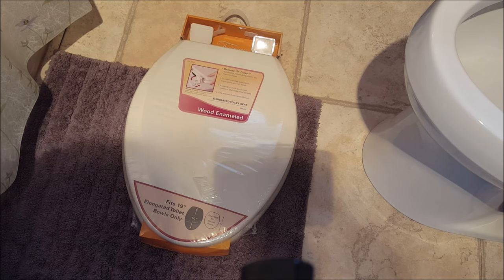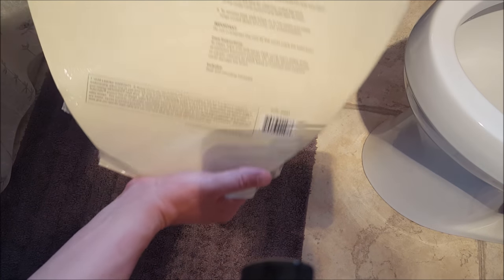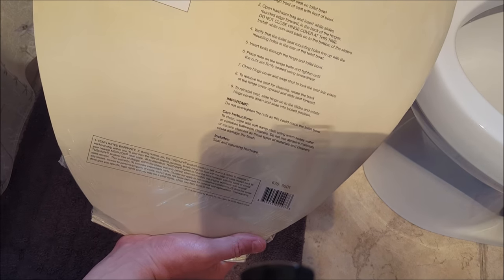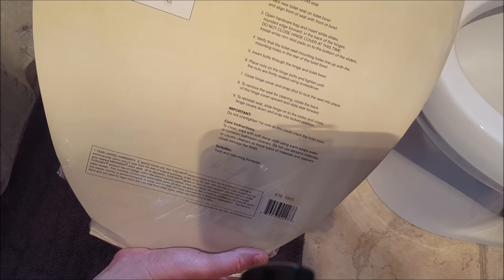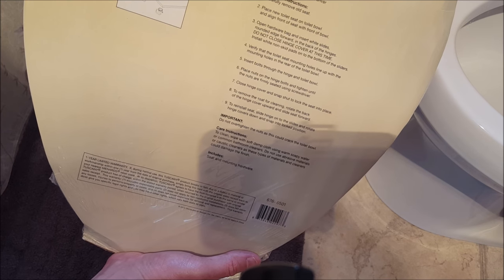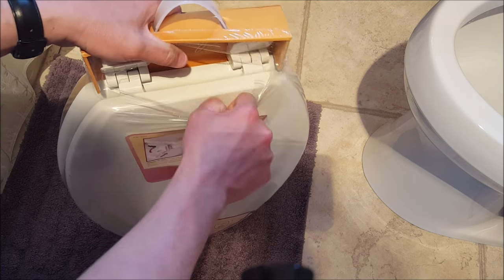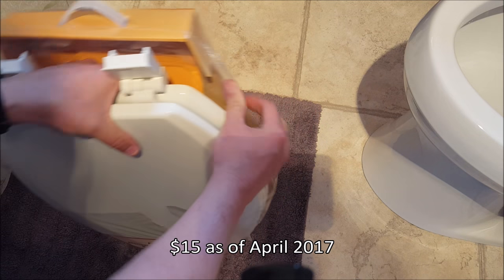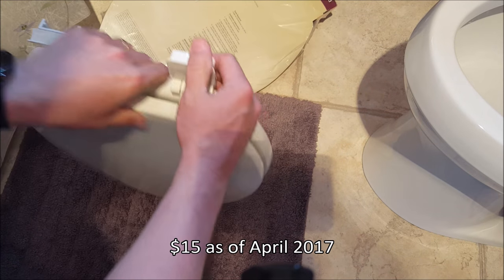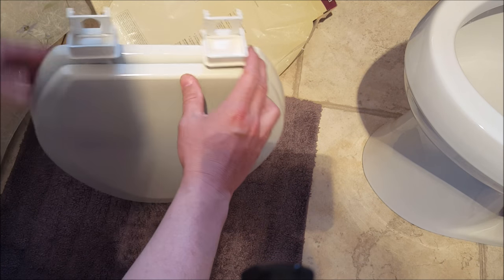This new seat should come with everything you need to install it, but you want to read the back to make sure. This one says it comes with the bolt, the slider, a rubber pad, and a nut — that's everything you need. All you're going to need is a large-tip screwdriver or a nut driver. Price-wise, we paid just around $15 at a big-box store — like a Lowe's, Home Depot, or even a Menards.